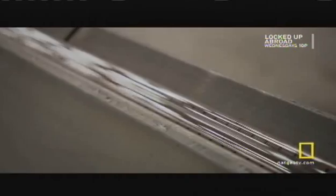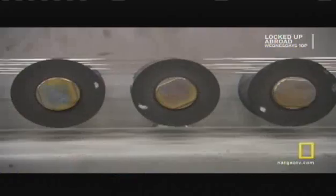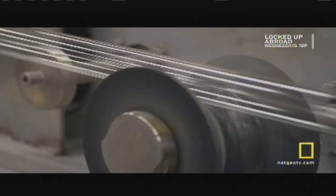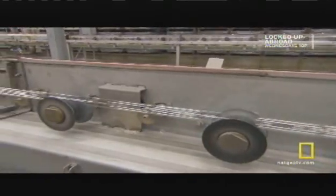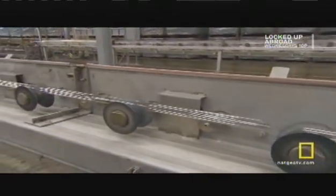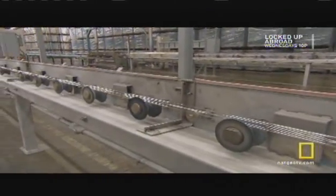There's about 12 miles of tube flowing past every hour. As the tube travels the length of a football field, the temperature of the glass drops by over 1,000 degrees to just over 600 degrees Fahrenheit.